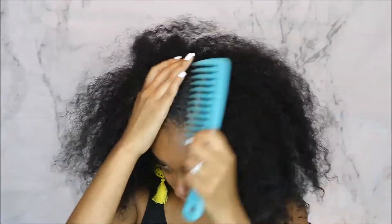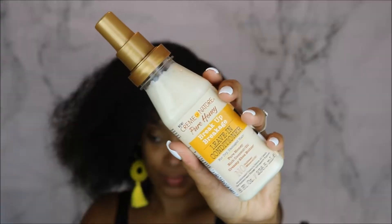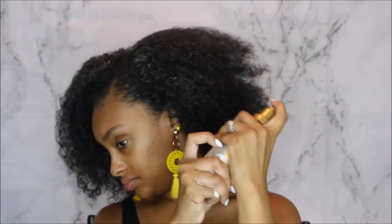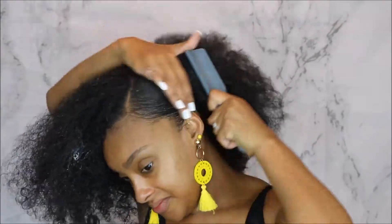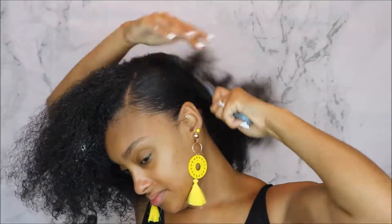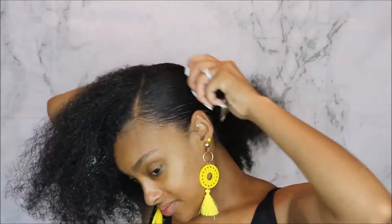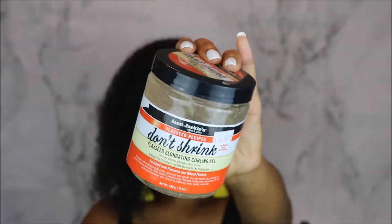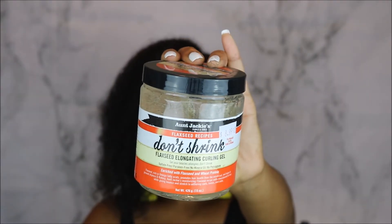This is my first time actually using it and I did like it. I first put the Pure Honey detangler all over my hair, and now I'm spraying the Pure Honey leave-in conditioner and smoothing that leave-in conditioner and detangler throughout my hair.